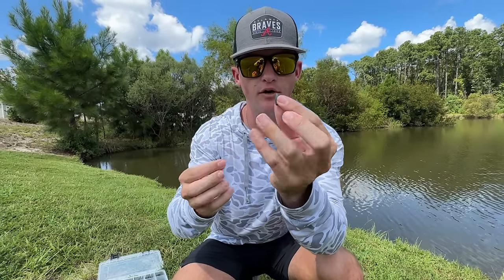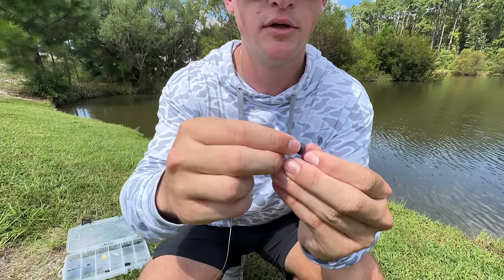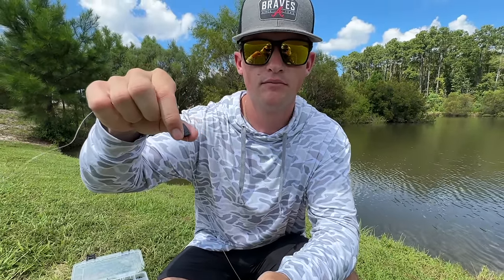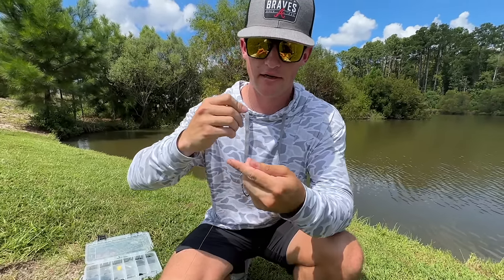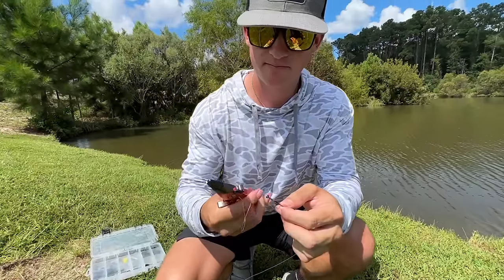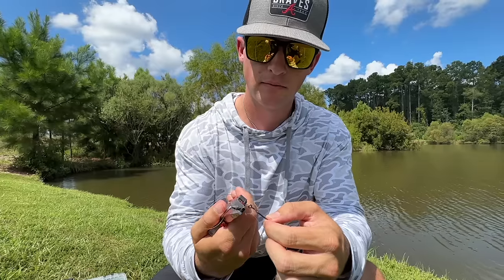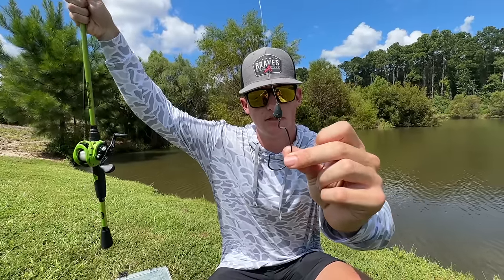What we're going to do with this rig: get your bullet weight on first — make sure that tip is faced upward. Then go to your extra wide gap hook and tie it on. The knot I use is actually a uni knot. Wet your line, cinch it tight, take your scissors, cut off your tag end, and you've got that cone point facing upward on your extra wide gap hook.